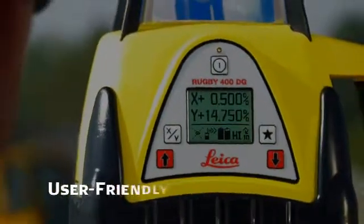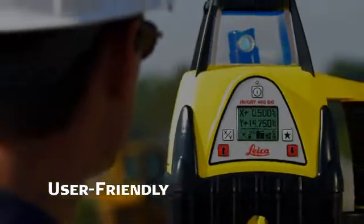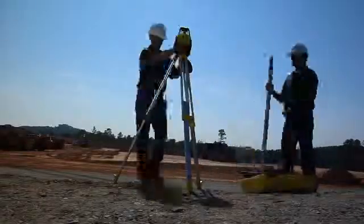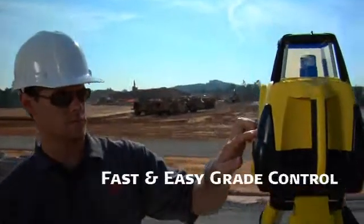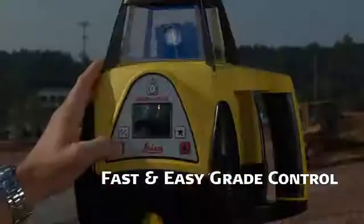Rugby's user-friendly five-button keypad and big bold LCD display make setup and operation a breeze, and they make grade control on challenging level, single, and dual grade slopes ranging from minus five percent to plus twenty percent fast and easy.